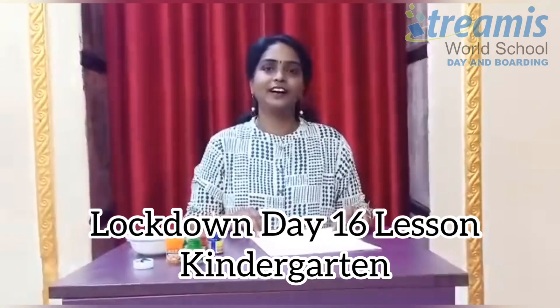Hello everyone, this is Sudha, E3 mentor. Now I am going to show you a simple way of making beautiful flowers using earbuds.